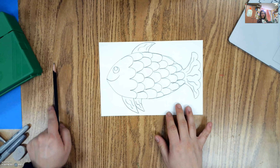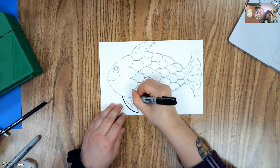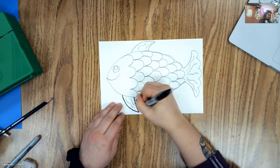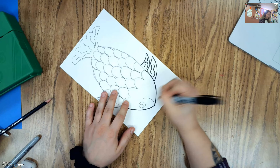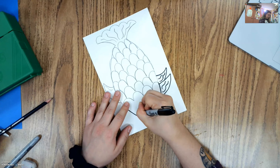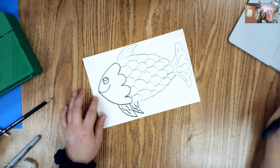I like to outline my fish because I think it's easier to color in that way. If you don't want to outline you can just start coloring, but I'm going to go ahead and outline my fish so it's easier to get all the details colored in. Then I'm also going to erase any pencil lines that might be sticking out. Once I get it outlined and my pencil lines erased, we'll move on to the next step.